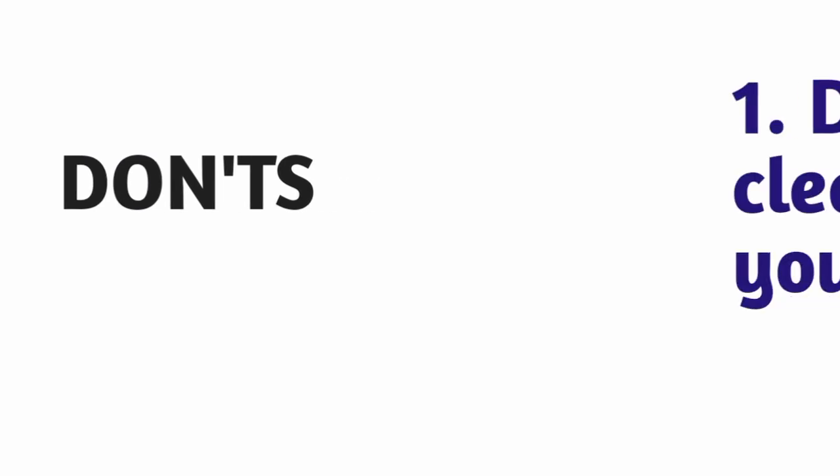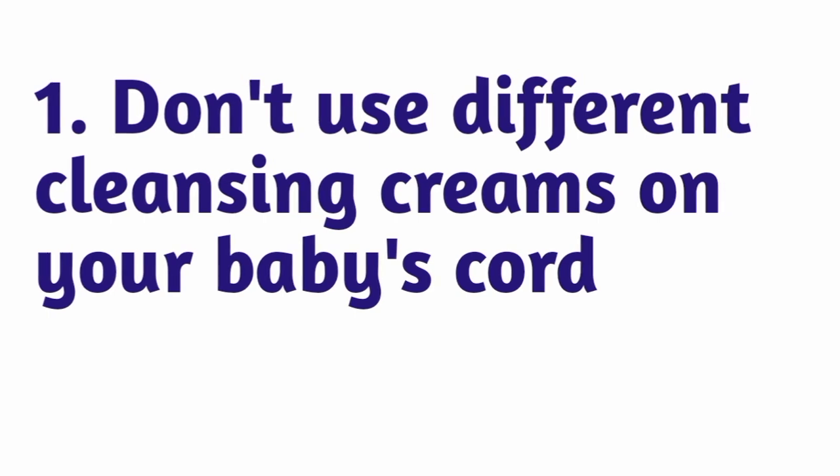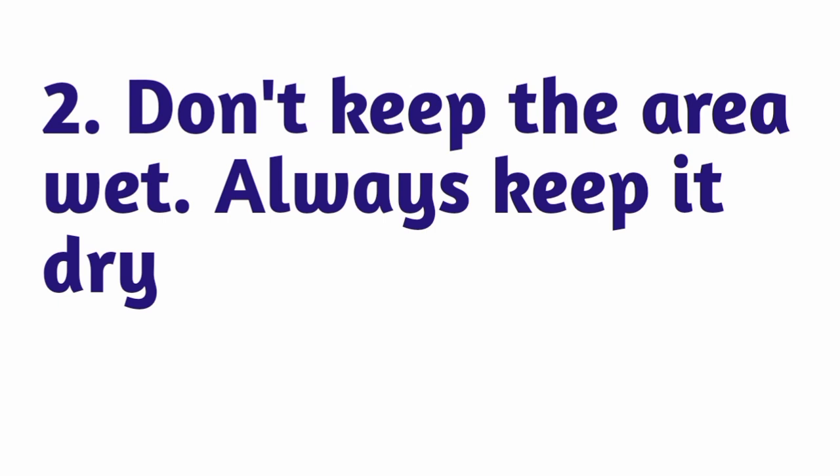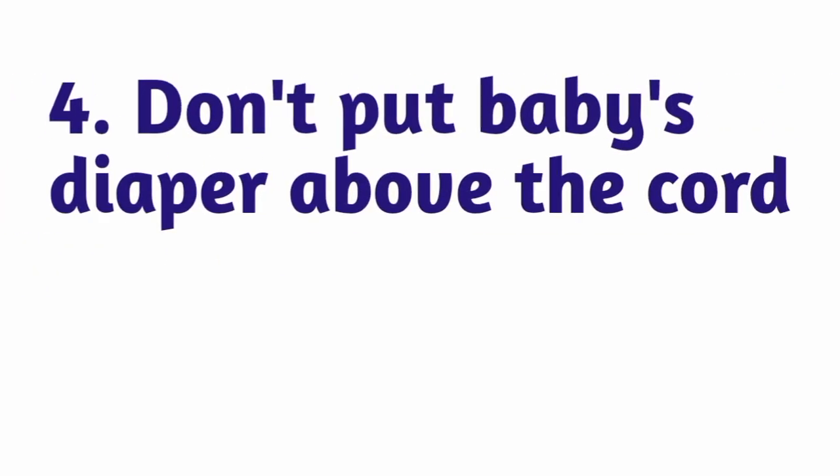You should avoid doing these things to keep your baby's cord healthy. Firstly, don't use different cleansing creams on your baby's cord. Secondly, don't keep the area wet. Thirdly, don't forcefully pull off the stump — allow it to fall off on its own.